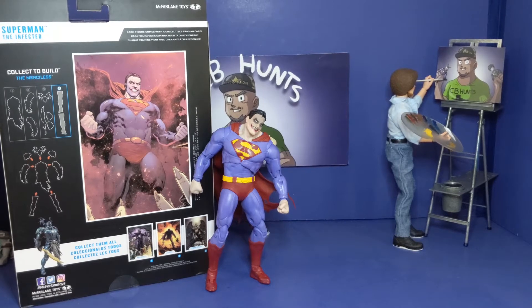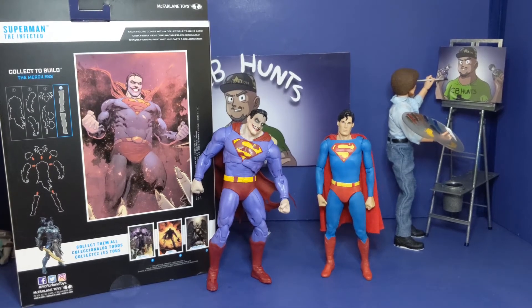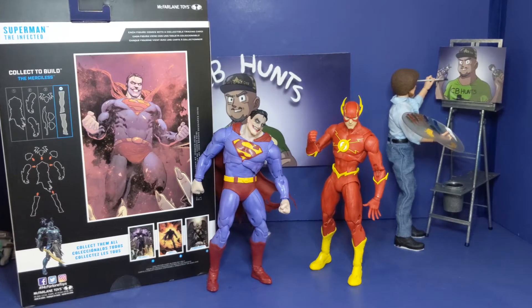Now we're back for that part of the review — seeing how he stacks up with other figures in my collection. Up first we have the Hiya Toys movie Christopher Reeve Superman. I've had this for a while — it looks off the chain. I like the way they look next to each other. Even though I love my Christopher Reeve Superman, this Infected Superman is off the chain. Up next he's standing next to the McFarland Toys New 52 Flash — the Flash is a little bit taller than him. I got him a little slouched over because I was trying to do a pose, but you can see how they look next to each other.